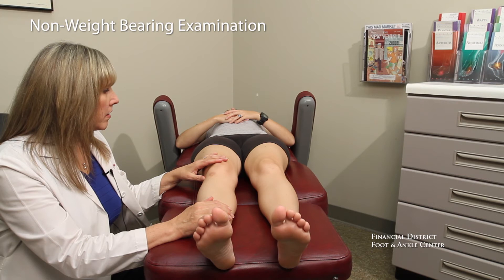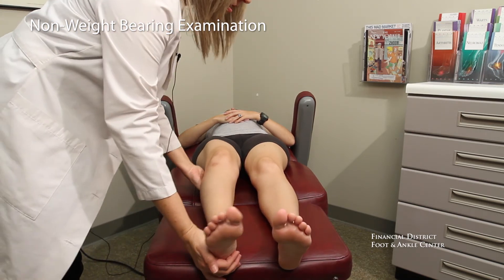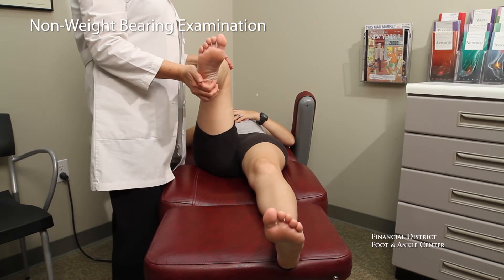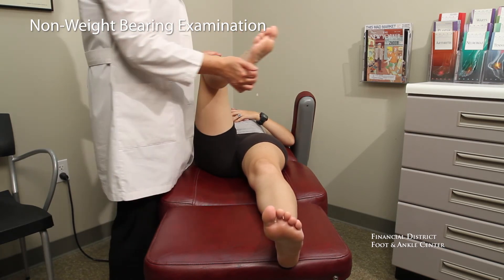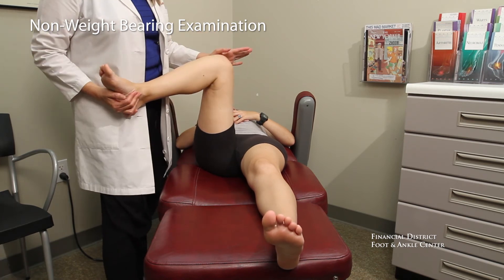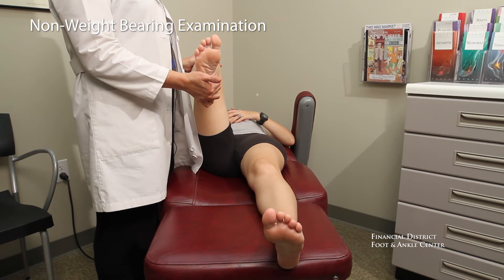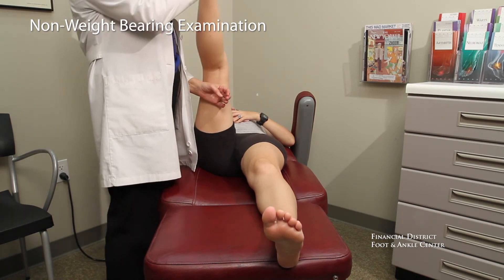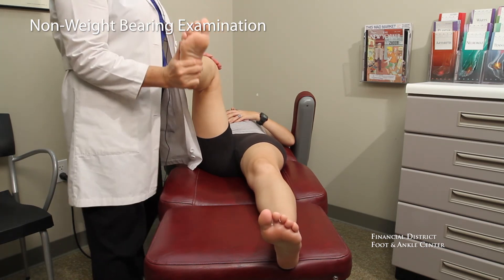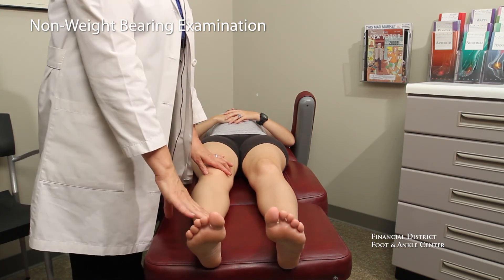A few of the measurements that we take: we'll check hip range of motion. In this case, Shauna has much more inward hip mobility than outward, which can cause some strain on the knee. Hamstrings — good. And then we'll take several different measurements of the feet and the ankles.